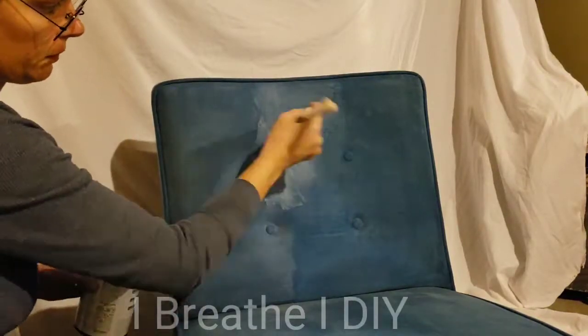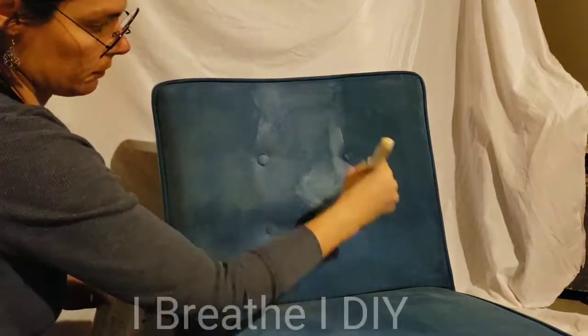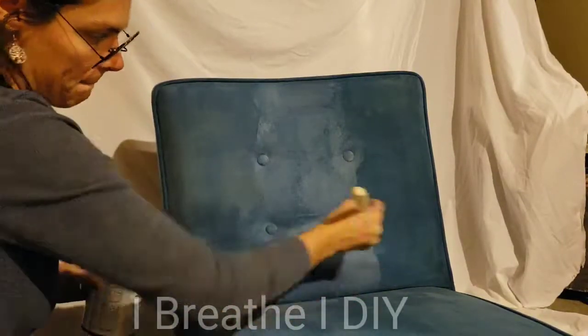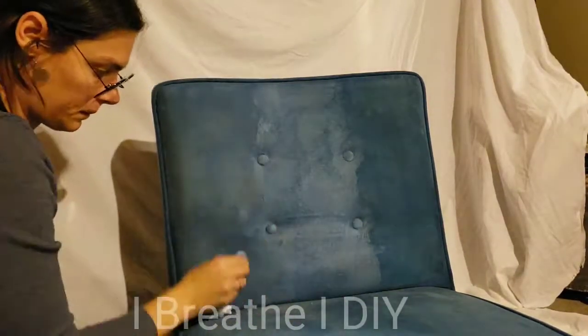Continue on with the rest of the chair, working in small sections as you go. Luckily, you only need to do one coat of this.